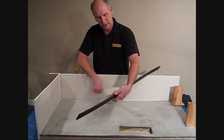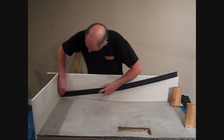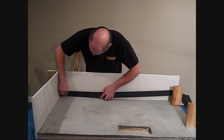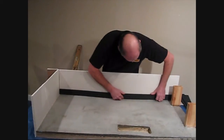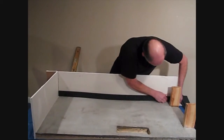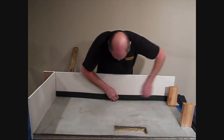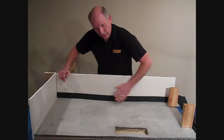The first step is to just peel and stick. They come with a pressure-sensitive adhesive, which is awesome. We can just stick it to the drywall and follow the contour of the bad floor. Push it tight, and that one's done.